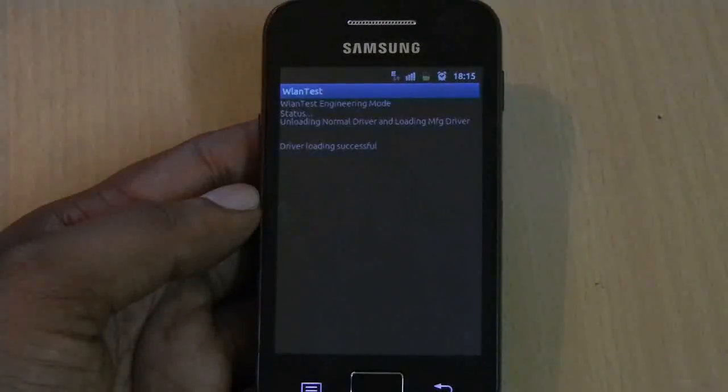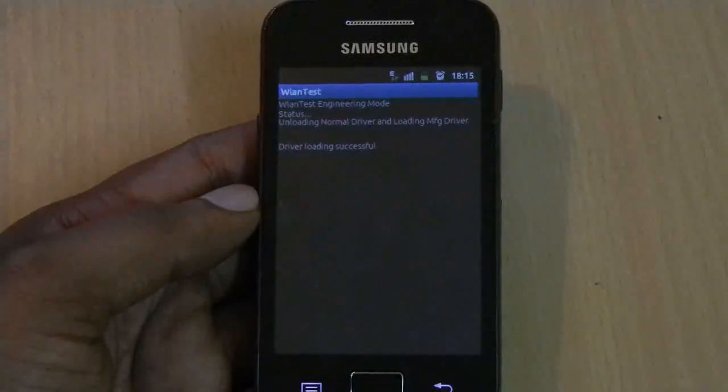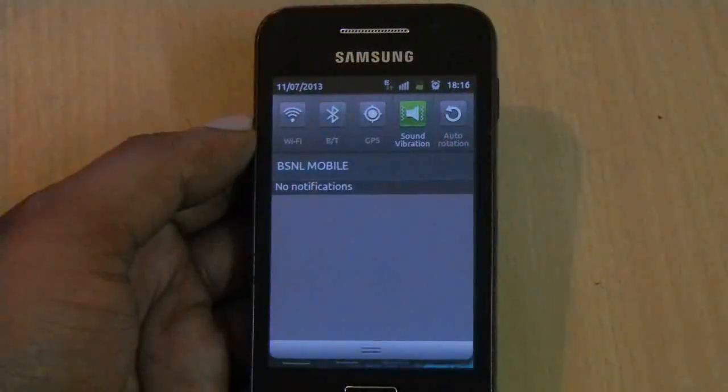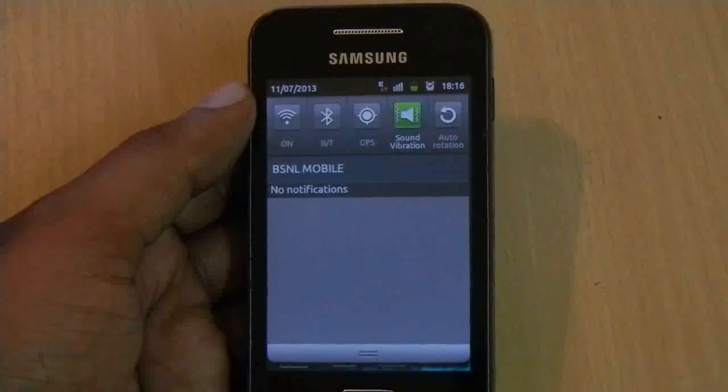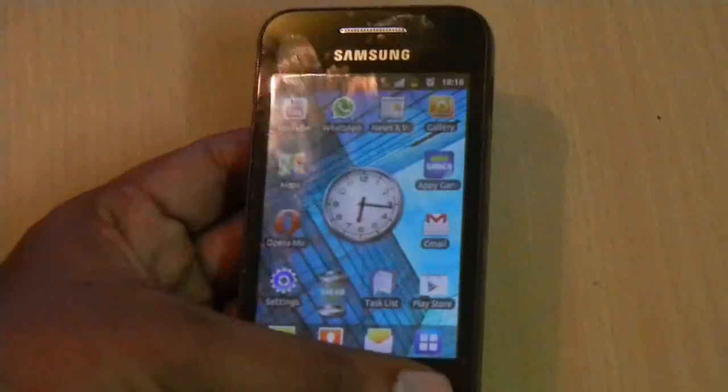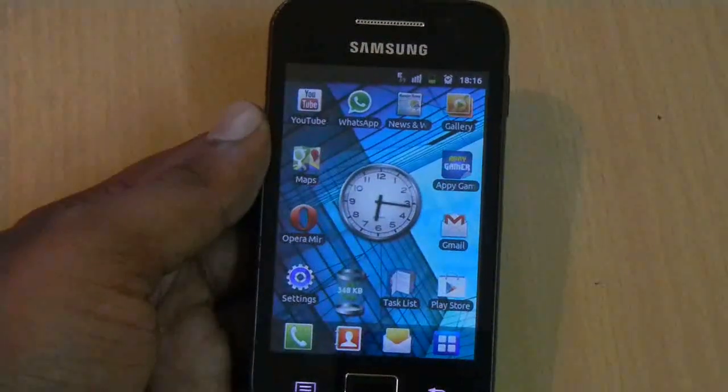Once the process is complete, you will see a driver loading successful message. If you check the Wi-Fi status, it will be OFF as the driver is reloaded. Now you can switch the Wi-Fi on without an error, at least for one week.